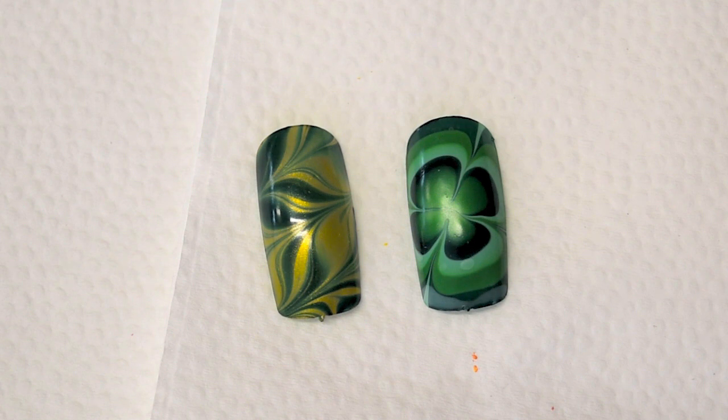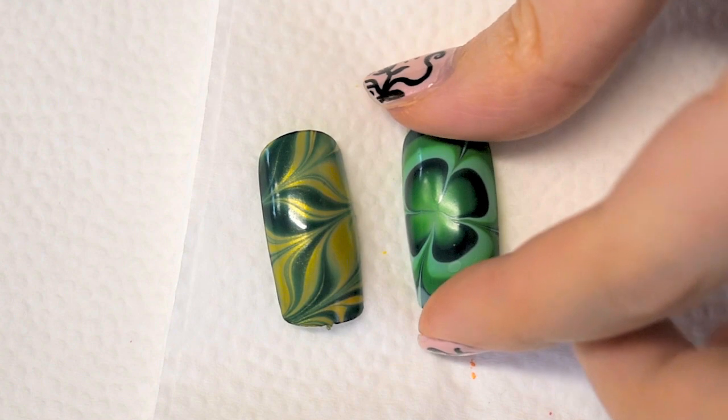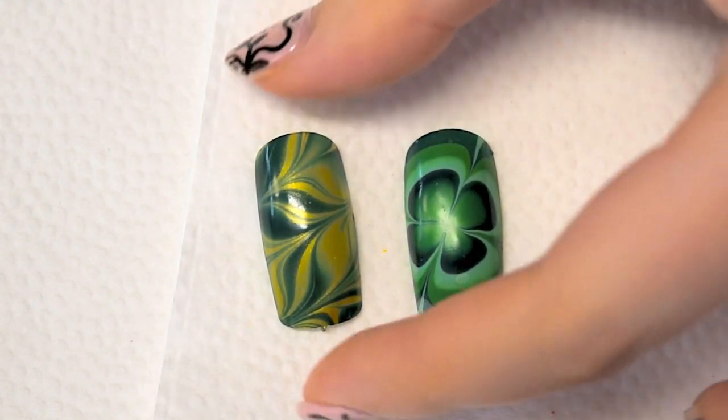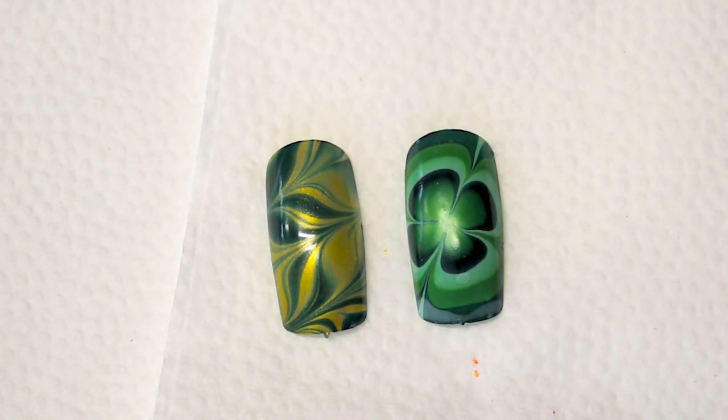Hi guys, welcome back to my channel. So today I have two water marble designs for St. Patrick's Day. As you can see both designs have green colors in them. And all the nail polishes that I use will be listed down below in the description box. So let's go ahead and get started.